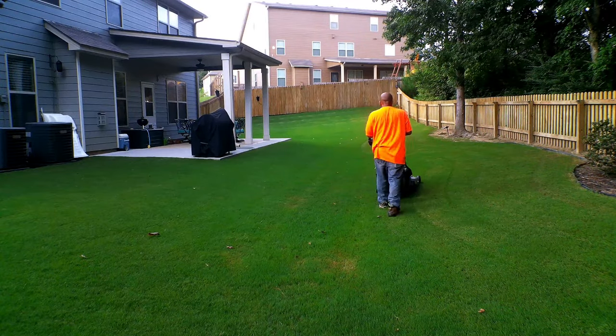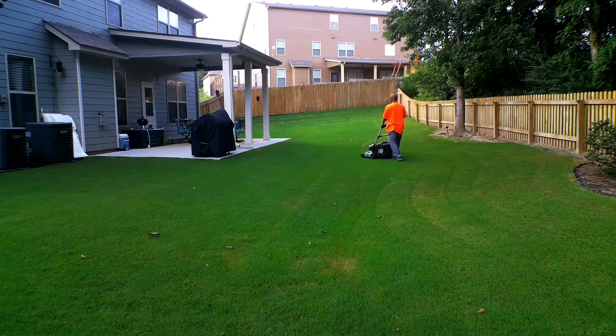Hi everyone, Rob the Average Lawn Guy, welcome back. In today's video I want to talk about height of cut and what you're not being told. When it comes to bermuda lawns, bermuda likes to be kept at around one inch in height.